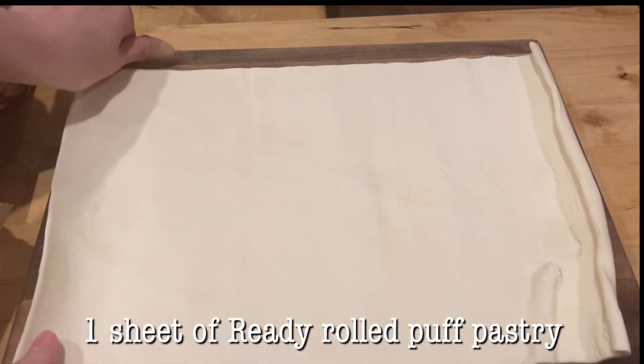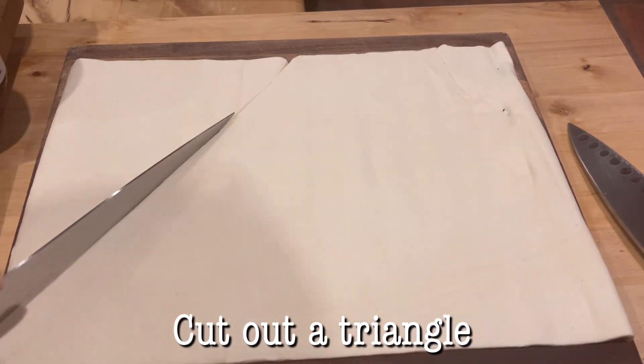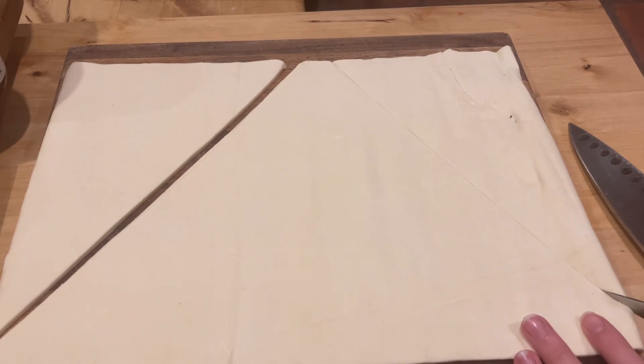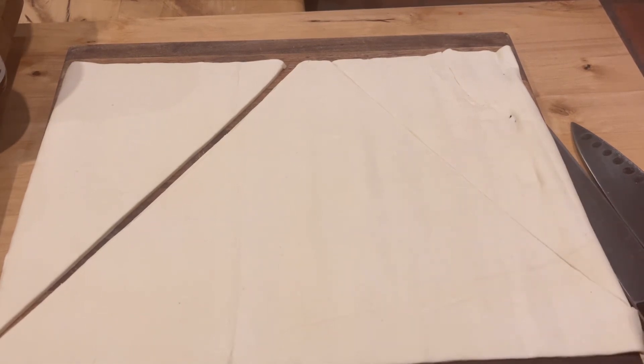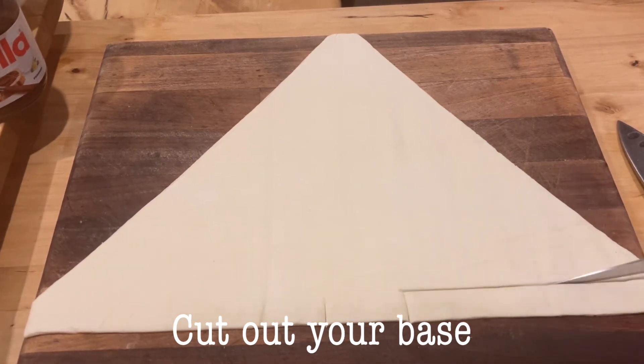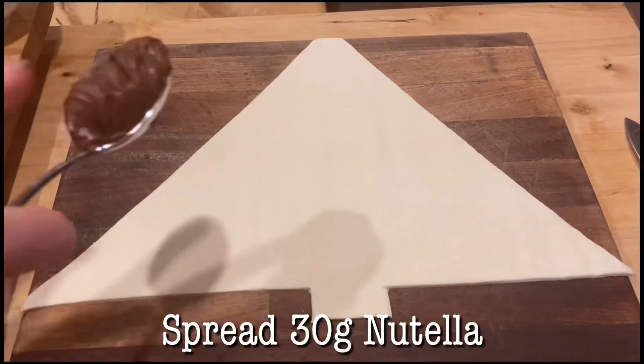To begin, add one sheet of ready-roll puff pastry to a chopping board and then cut out a large triangle — this is your Christmas tree. You want to make sure it covers most of the puff pastry, then remove the excess which you can use for something else. Then cut the base of your Christmas tree out so you can see the outline of the tree, and remove the excess again.